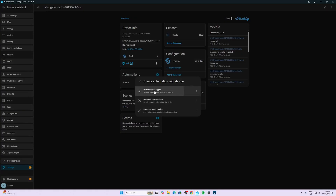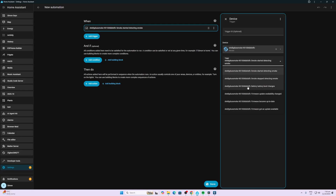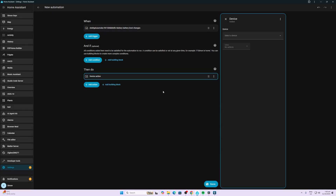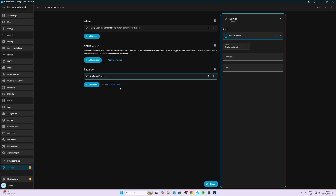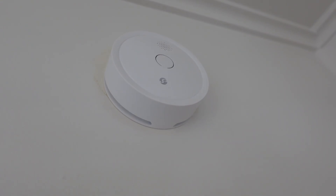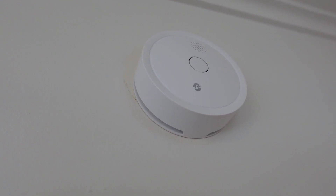The next automation is for low battery. If the Shelly Plus Smoke battery level drops below 30%, with a duration of one minute, I want to send a message to my iPhone saying 'Smoke battery low'. Now I'm just blowing a little bit of smoke up there from a smoke machine and we'll see how long it takes to respond.